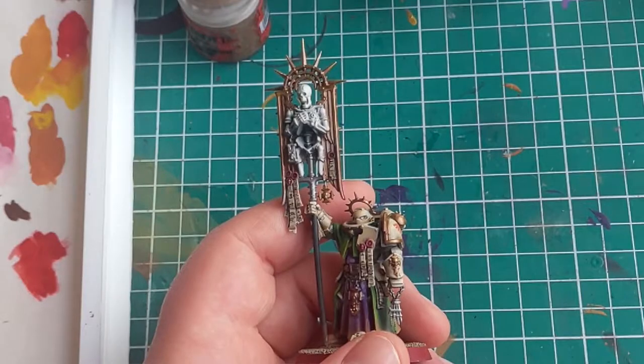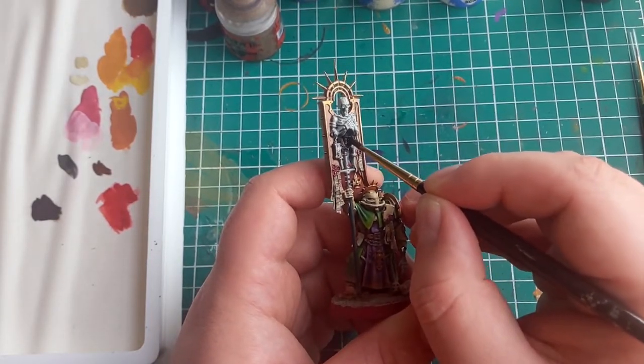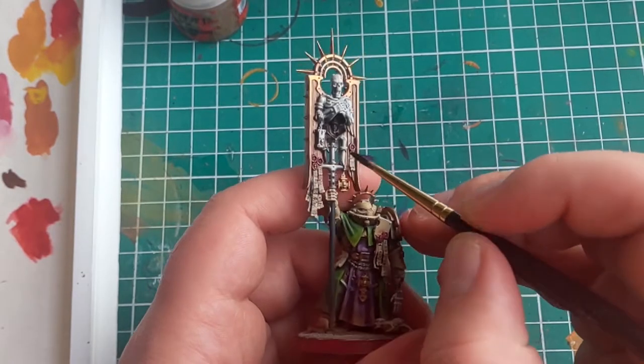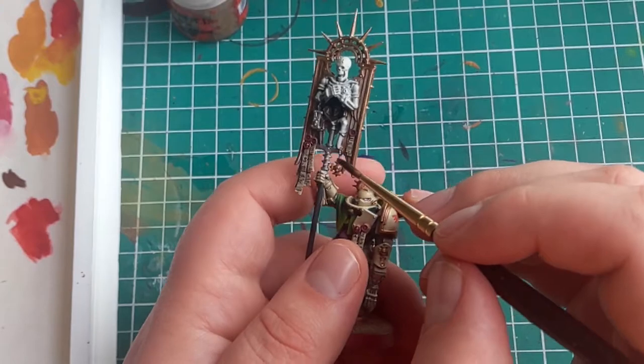Lucky for us, it really is quite simple. When painting bone, I always make sure to base coat in quite a dark colour. I specifically use a dark brown — in this case, Wynd Brown. I do this to make all the shadowed areas a nice dark colour that isn't simply black, but instead adds a bit of warmth to those recesses.